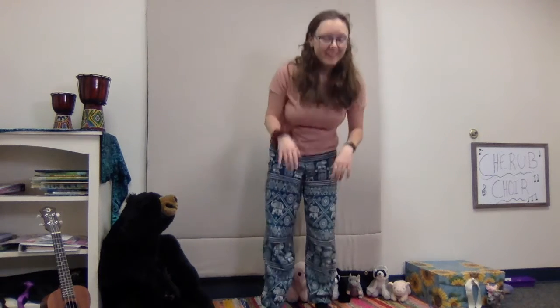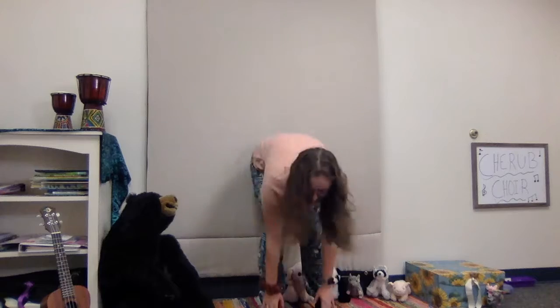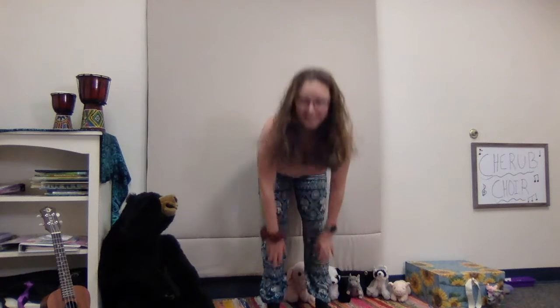We're gonna see if we can do that a little bit faster. Here we go. Tony Chestnut knows I love you. Tony knows. Tony knows. Tony Chestnut knows I love you, that's why Tony knows. Tony, Tony and his sister Eileen. Eileen loves Bob and Bob loves Pat.